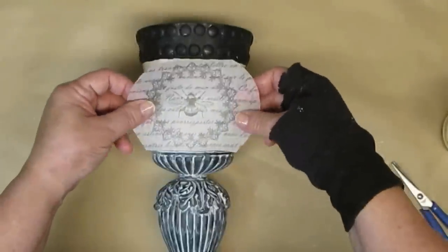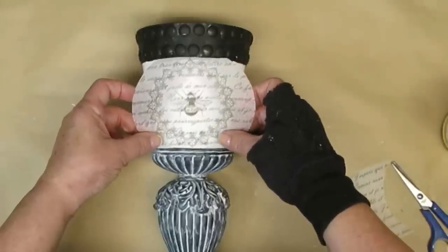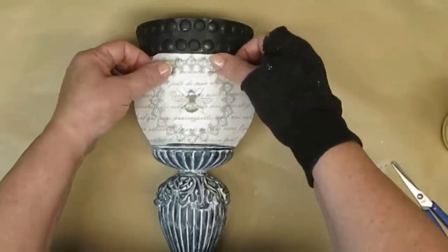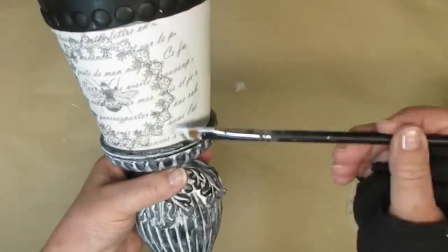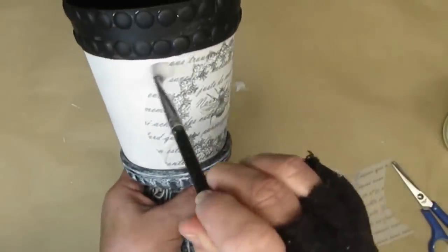Using tissue paper and Mod Podge again, I'm going to attach this bee that is surrounded by a beautiful frame, and on the back I have some French script. All of these are available on my website as free printables. I'm going to go ahead and add this on and then continue adding more of the French script until I have the whole pot covered.